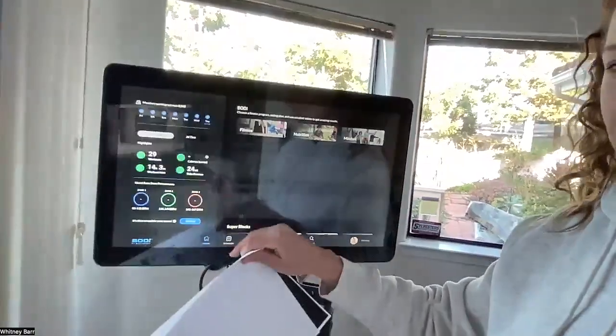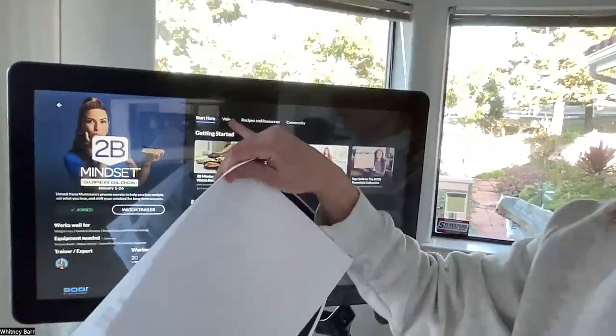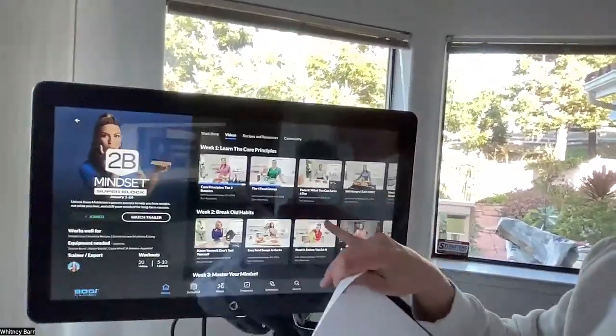The last thing to get prepped this week is your meals and food. If you're doing the To Be Mindset body block, after each morning workout go listen to one of the videos from the To Be Mindset super block. Start with day one and work through them — they're short, helpful, and give you a good baseline: water first, veggies most, track your food, write it down, and weigh yourself each morning so you can see what's working.